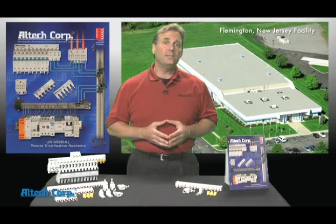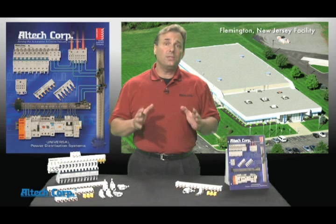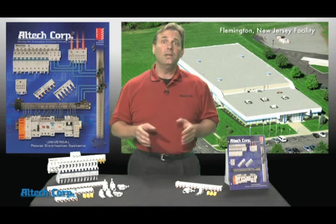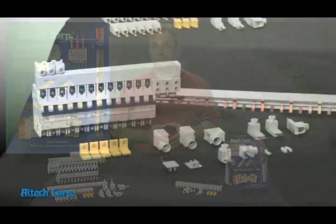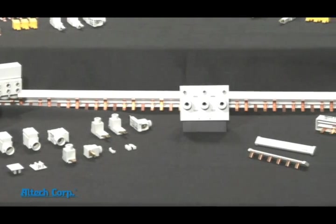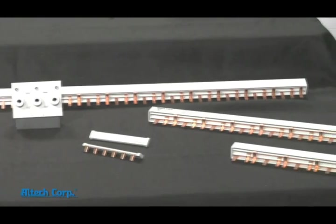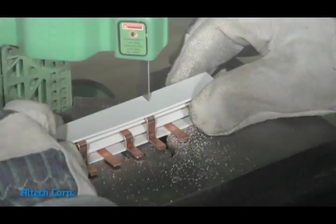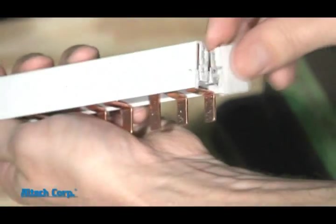After watching this video the Altec bus bar system will be the preferred system to help you assemble your panel safely and efficiently. We offer a UL 1077 UL 508 system that can be ordered in configurations up to 57 pin and is available in a convenient length of 1 meter that can be easily cut and capped by you or your customer while keeping its UL ratings.